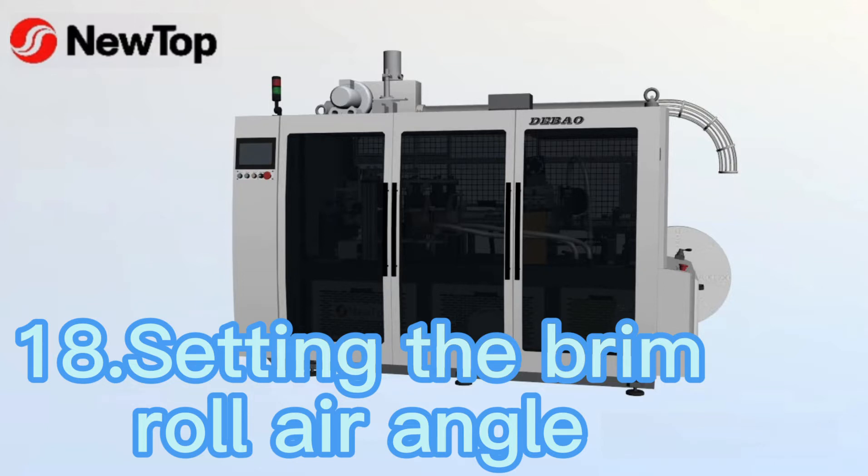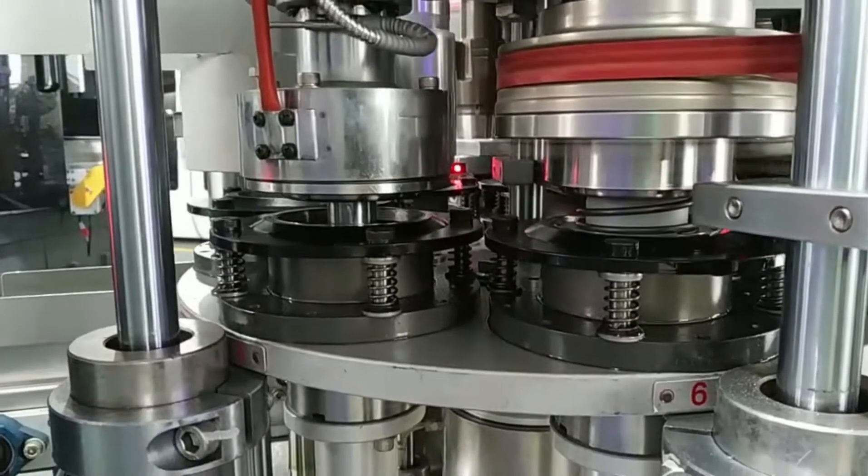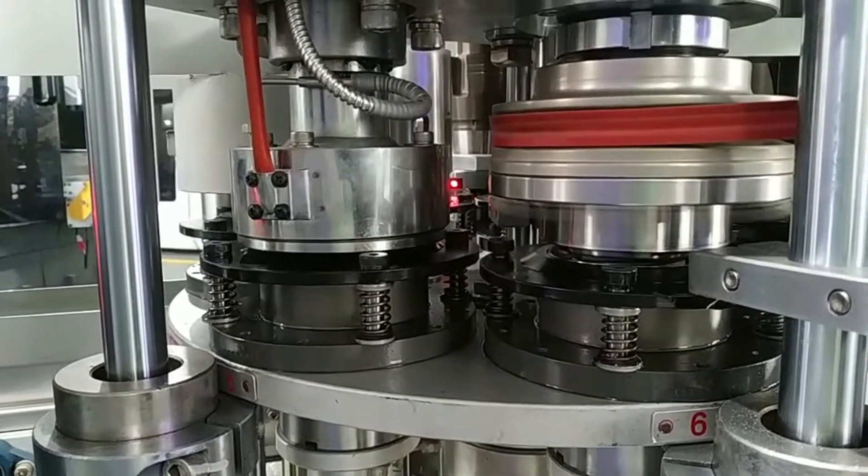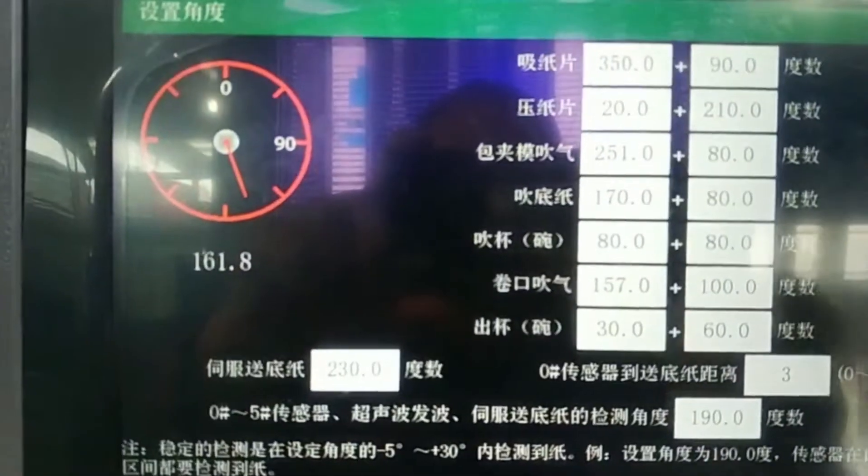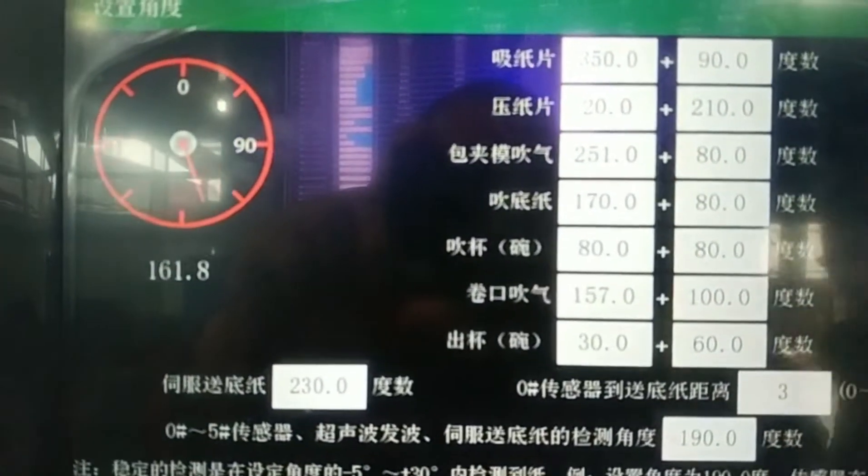Setting the brim roll air angle. When the pre-roll raises from the lowest, set the angle of the brim roll air the same as the encoder angle.